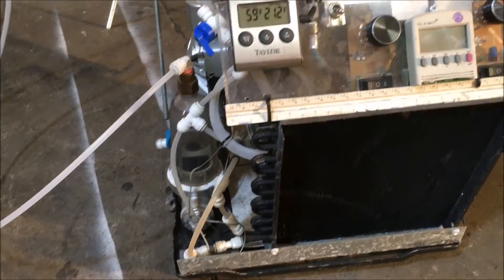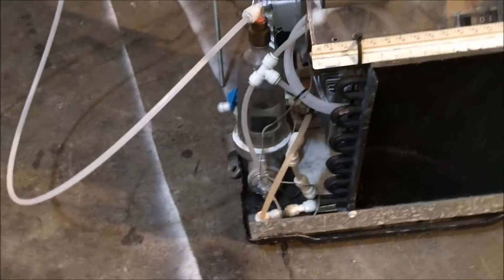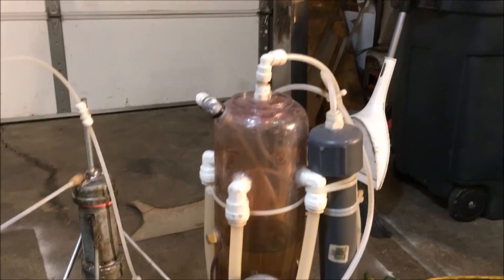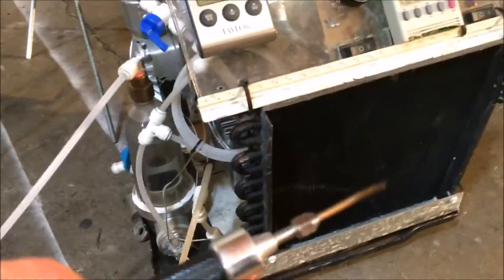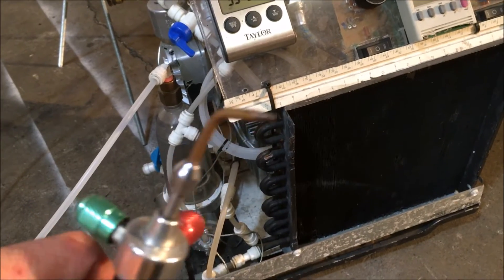So anyway, that's how this thing is working. This is not just an acetone flame — it is in fact hydrogen gas and oxygen gas generated from electrolysis, being infused with acetone. That is how I was creating the acetone flame.